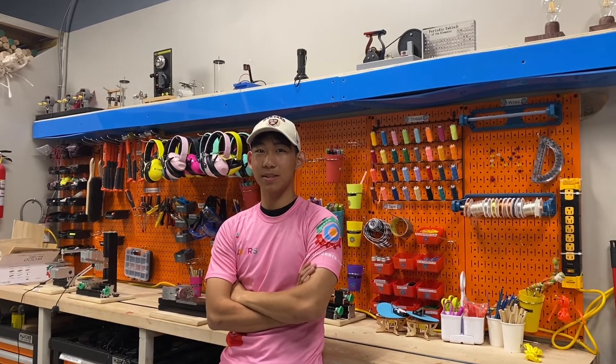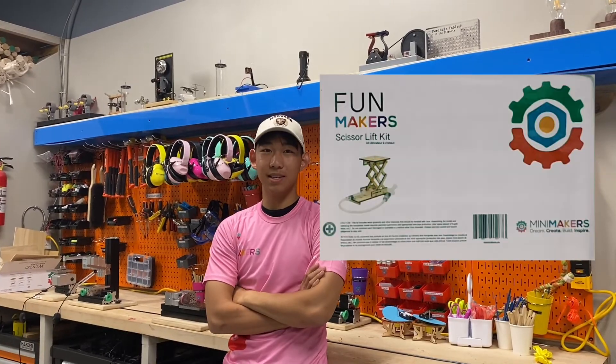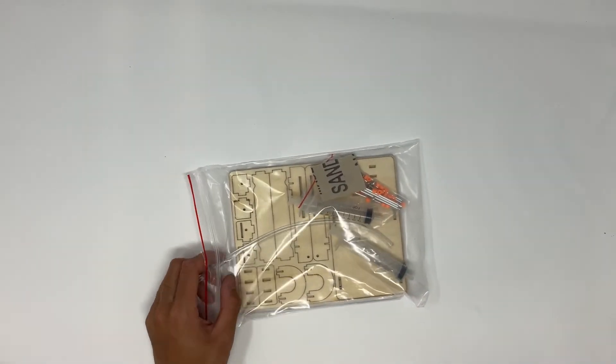Hey everyone, I'm Kevin. Welcome to this Mini Makers instructional video. Today, I'm going to help you build this kit. So today we have the scissor lift kit.